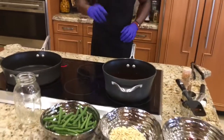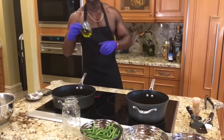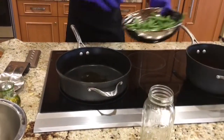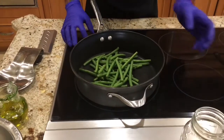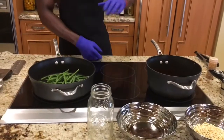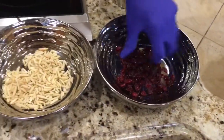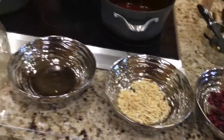While that's cooking up, we're going to start on our haricots verts. Add a little extra virgin olive oil into the pan, then add the haricots verts. Turn up the temperature so they can cook. Once they get sautéing, we'll add the other two ingredients: slivered almonds and some nice dried cranberries — very delicious and sweet. They add a nice little flavor to the green beans.